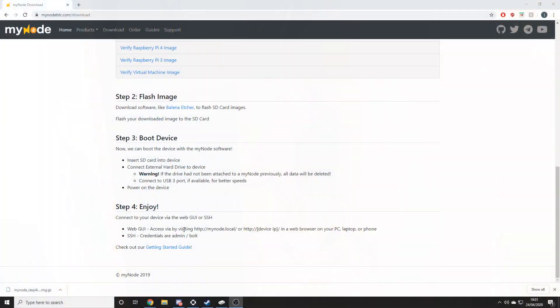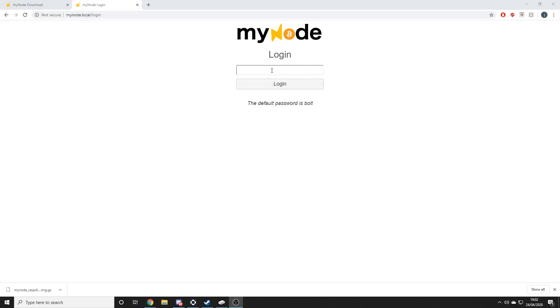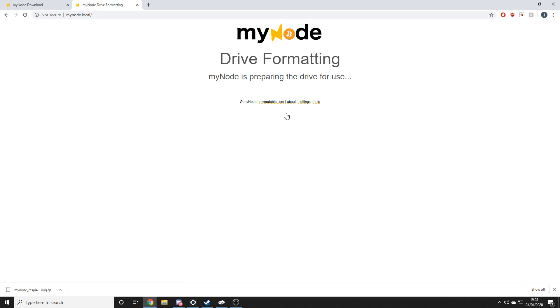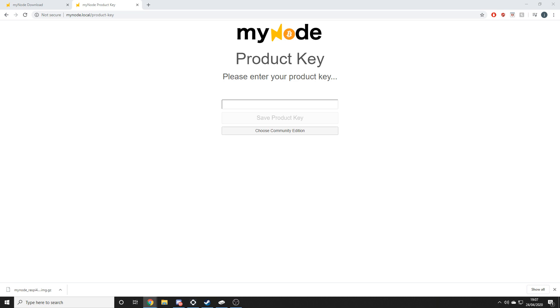Once everything is connected, head over to your PC and go to mynode.local — or just connect via its IP. From here you can log into your node with the default credentials and you'll be greeted by a message telling you to format the drive. Like with the micro SD card, this will completely destroy everything already on it. But once it's formatted you'll also be asked to enter your product key.